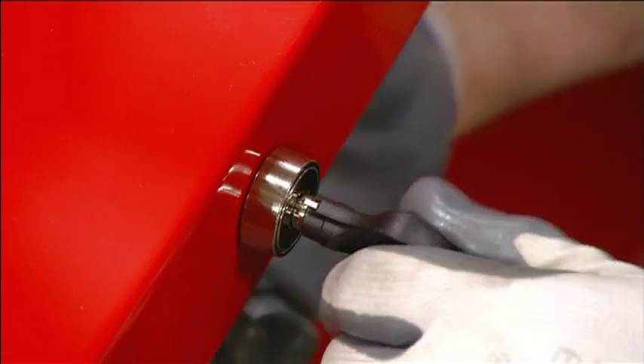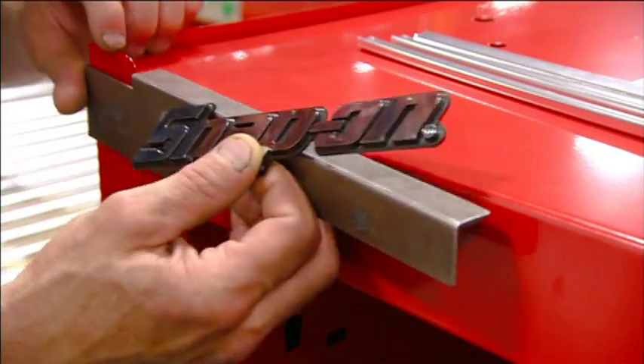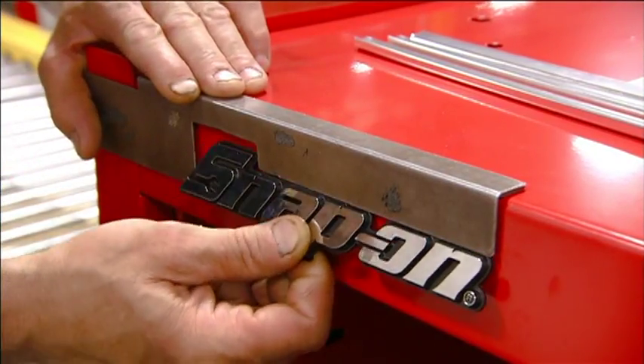They install the rest of the locking mechanisms on the front of the cabinet. Then, using a guide, they press the adhesive-backed logo into place.